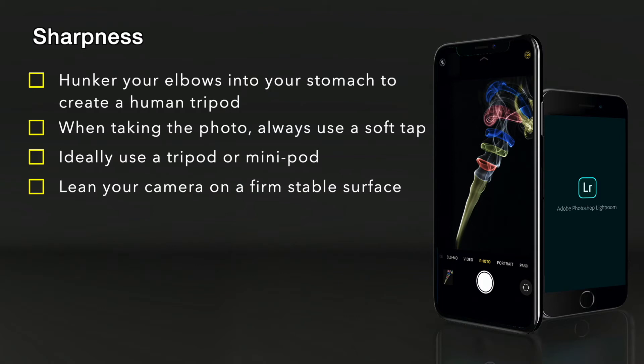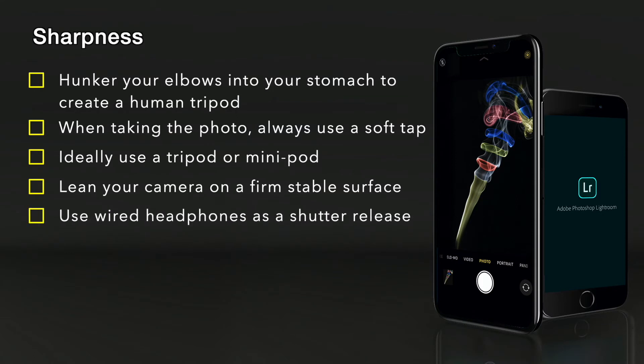If on a tripod, try and use the wired headphones as a shutter release. If you're using a tripod it's because you're using it for slow or long exposures, and rather than dabbing at the screen, use your wired headphones as a shutter release.